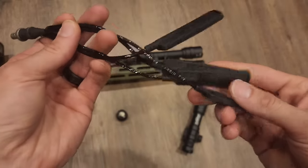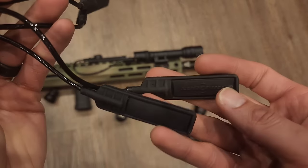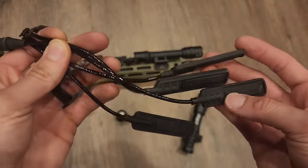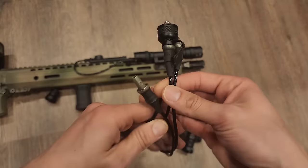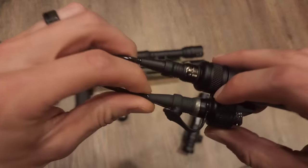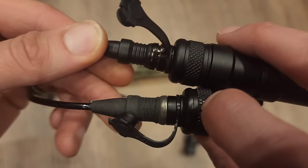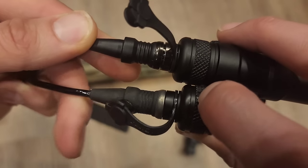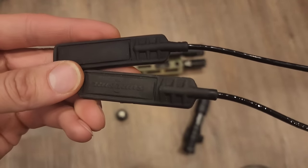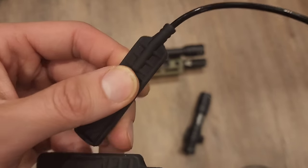We've got a handful of tape switches here. If these were all in a bin and I was just grabbing them, I might not be able to tell the difference. Obviously, you can see the authentic ones say Surefire and the Amazon one does not. But at first glance they look very similar. Let's take two and compare side by side — you get the branding on one and not the other. But looks and feel: both are responsive all the way through.